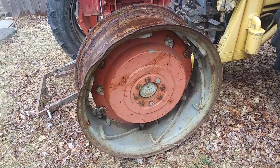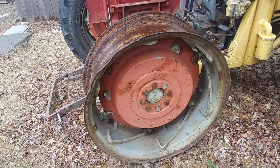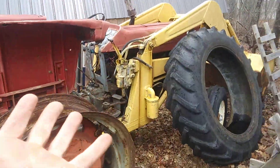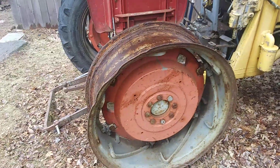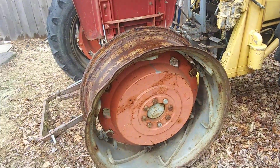But that rim right there — I called Burt Foster over at Agri-Mechanical and he wanted two thousand six hundred dollars for one of them. I mean, I paid sixty-eight hundred bucks for the tractor as-is, and it's done a lot of work — it's an awesome tractor — but it's really sad to see it sitting here like this.